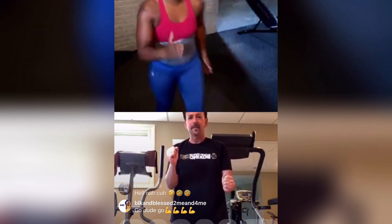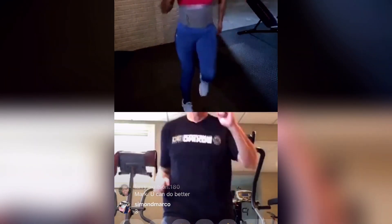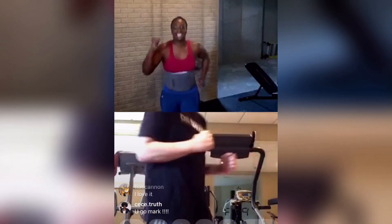Go. Ready? Go. 1, 2, 3, 4, 5, 6, 7, 8, 9, 10, 11, 12, 13, 14, 15, 16, 17, 18, 19, 20, 21, 22, 23, 24, 25, 26, 27, 28, 29, 30.